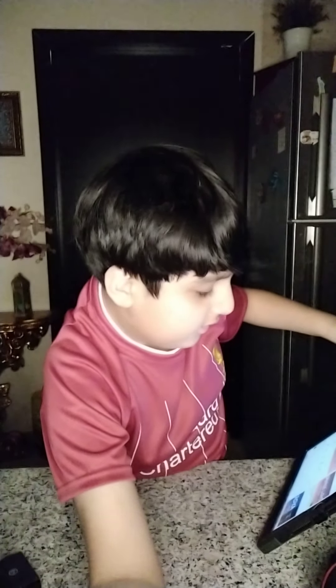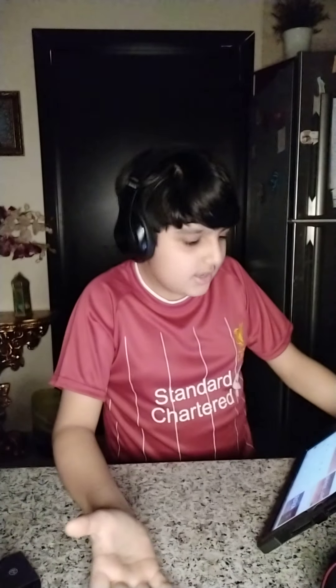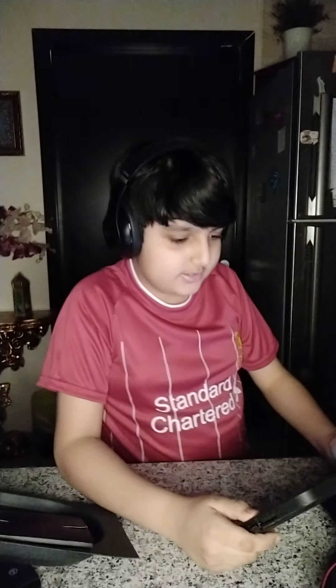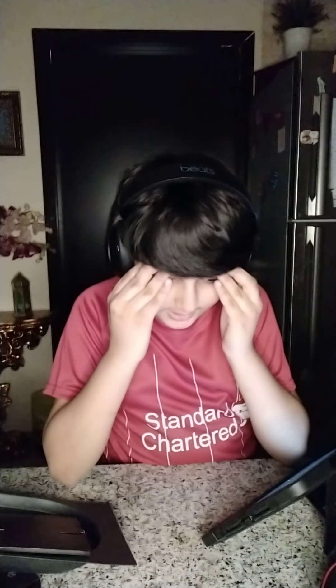I hope my eardrums survive — you can hear how loud it is. I cannot hear my own voice at all, so I have no idea what I'm saying. I'm probably talking in my loudest voice. Oh my god, that was so loud. I slowed it down and it sounds like a mini speaker.